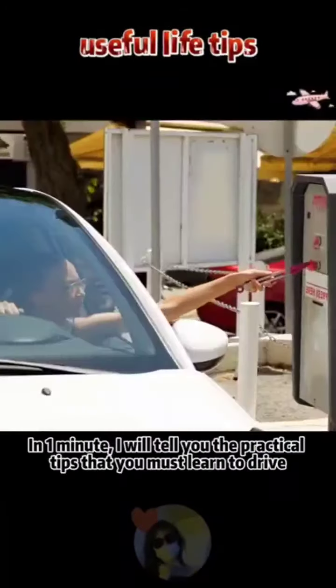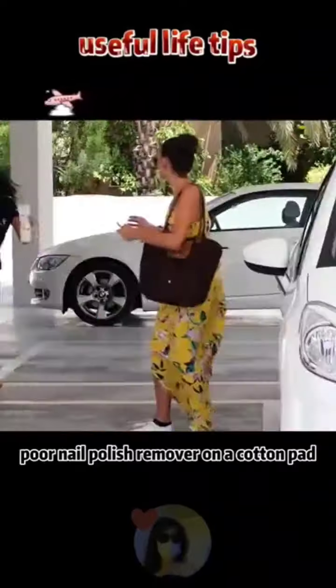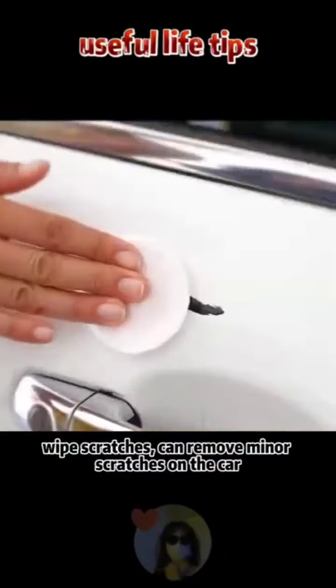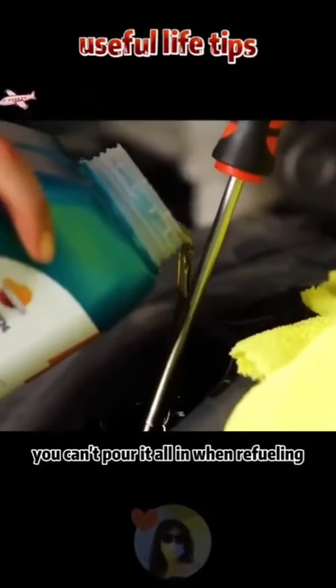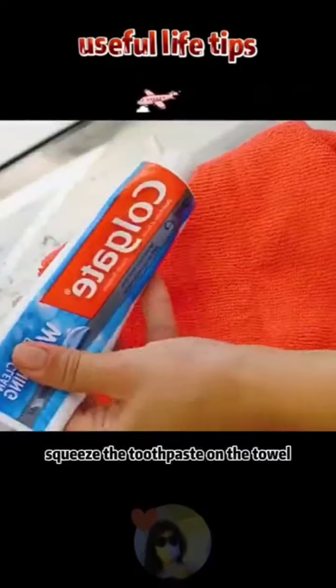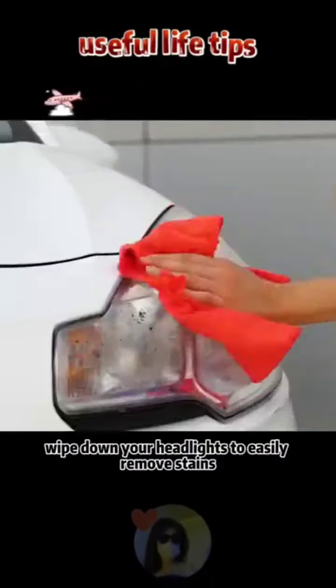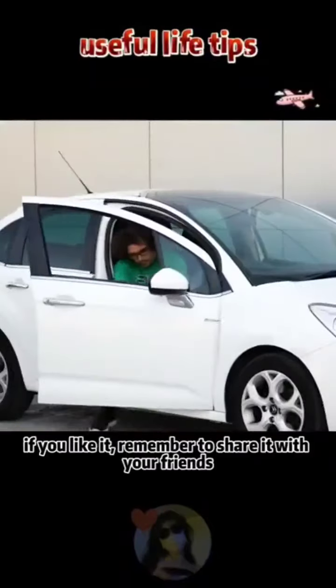Practical driving tips: if your new car is scratched, pour nail polish remover on a cotton pad and wipe — it removes minor scratches. If the car is out of gas, use a funnel to pour gasoline easily. If there are stains on the headlights affecting brightness, squeeze toothpaste on a towel and wipe down the headlights to easily remove stains.